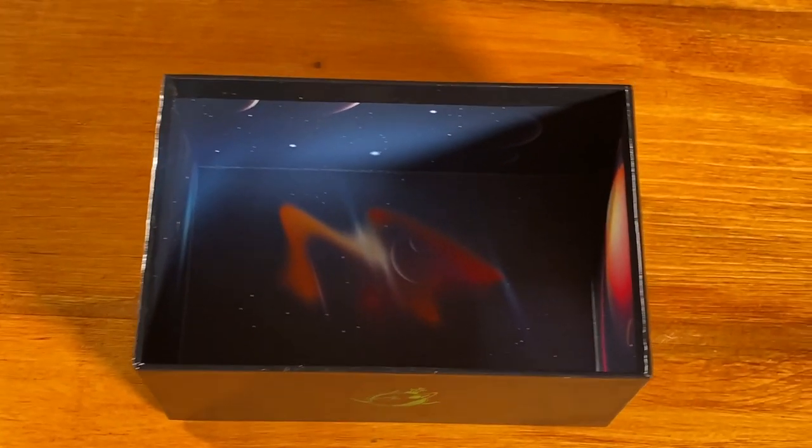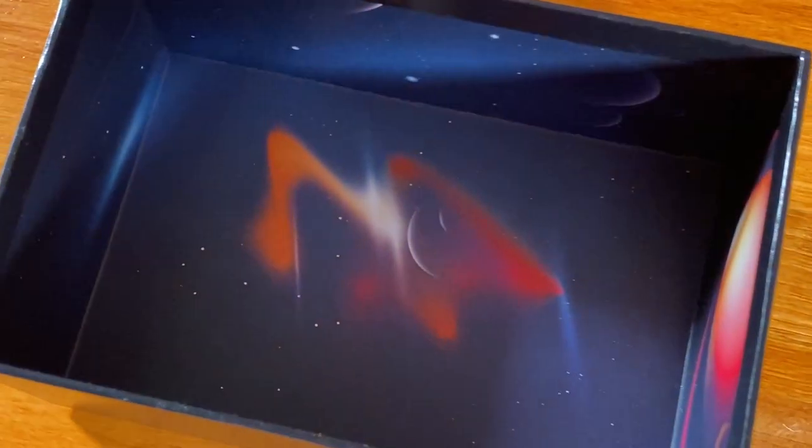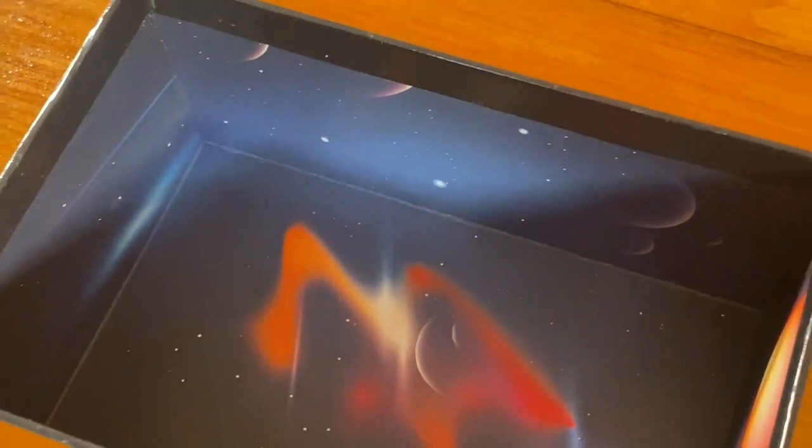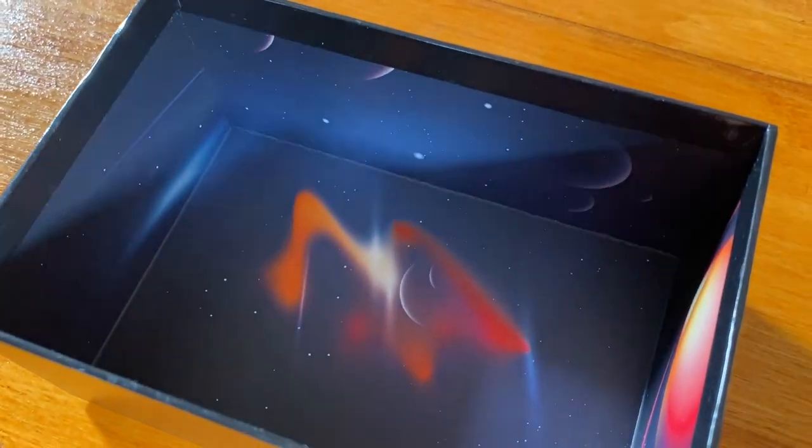As with every box, on the inside we've printed the galaxy — the doomlings universe — so when you open it up you really get a sense of that mystery and wonder of where the doomlings may reside.